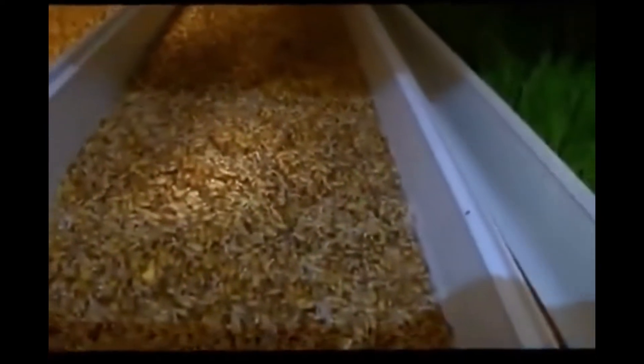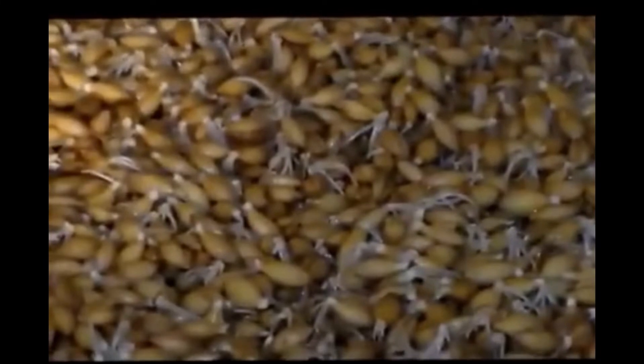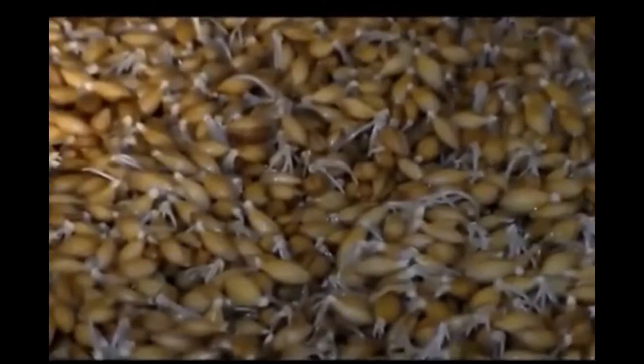This tray here was planted a day or so ago, and you can already see these — they're starting to sprout already.